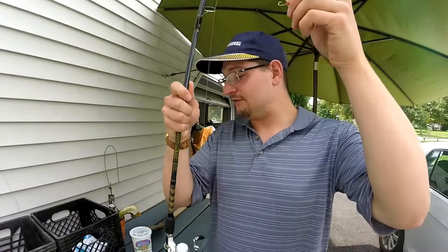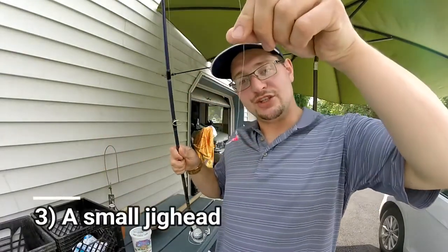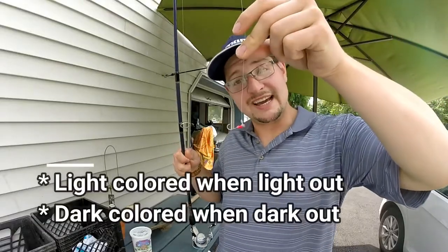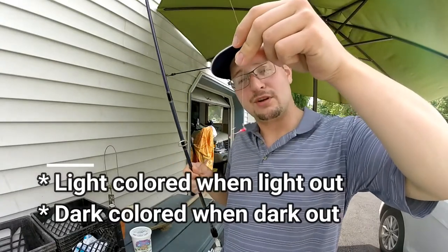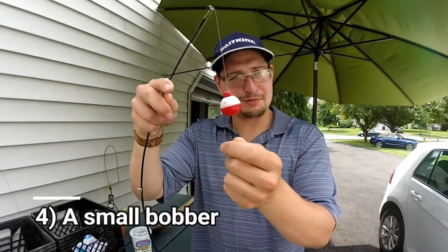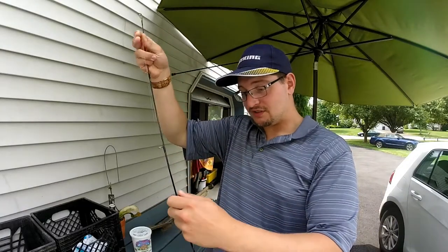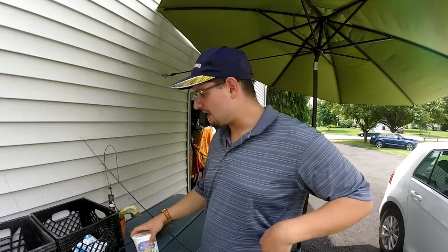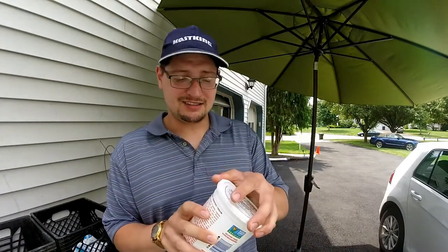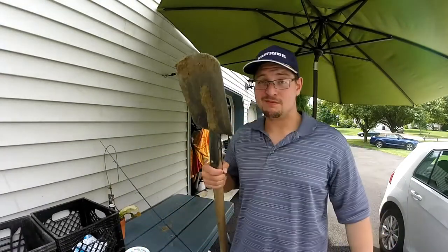To catch keeper-size sunfish — every state has different size regulations, but I like bigger sunfish because you get more bait out of them. We're going to be using a jig head. Since it's light out right now, we're using a pink, very light jig head. If it were dark, you'd want to use a black, brown, or something darker. We've also got a bobber — I like to use smaller bobbers usually, as a lighter bobber makes it easier for the fish to hook itself because they don't detect resistance. You'll also need a bait container — a plastic container with a lid with holes poked through so the worms can breathe. And last but not least, a shovel.